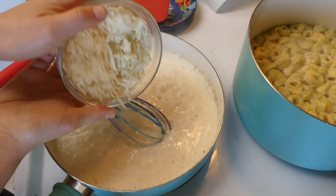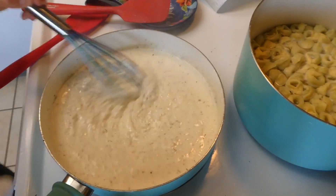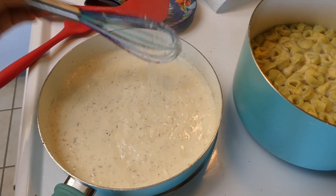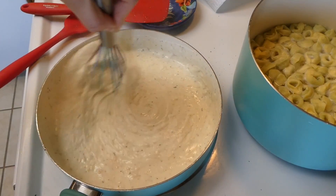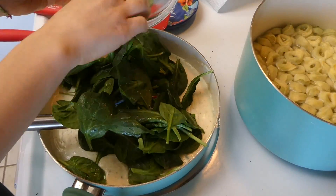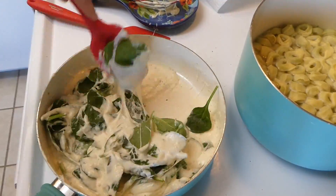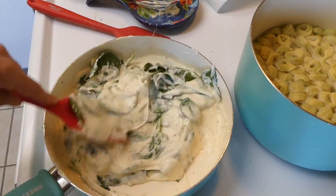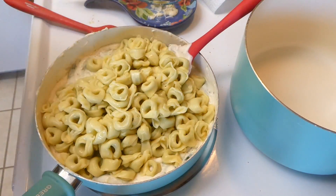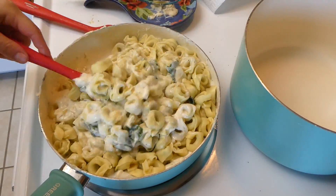This is what makes the recipe so good — I added a half cup of mozzarella cheese and a half cup of parmesan cheese, whisking it together. You will see how cheesy this is — this is my type of meal. I then added about two cups of fresh spinach, which is totally optional if you're not a fan. Once the spinach is wilted down, you add in your drained tortellini noodles and mix it all together so everything gets incorporated into that cheesy goodness.